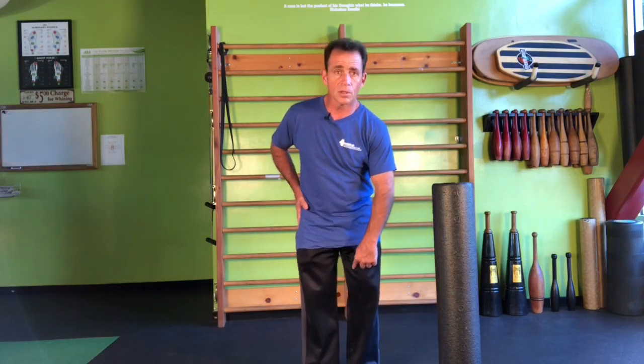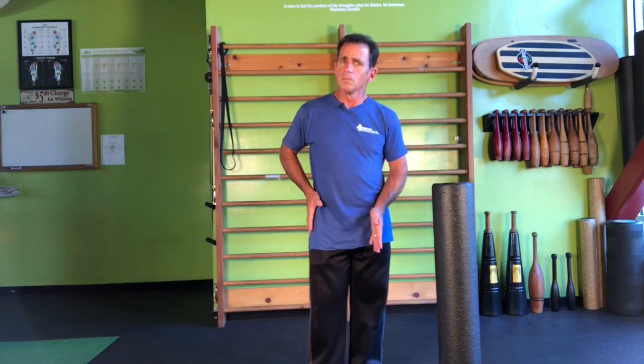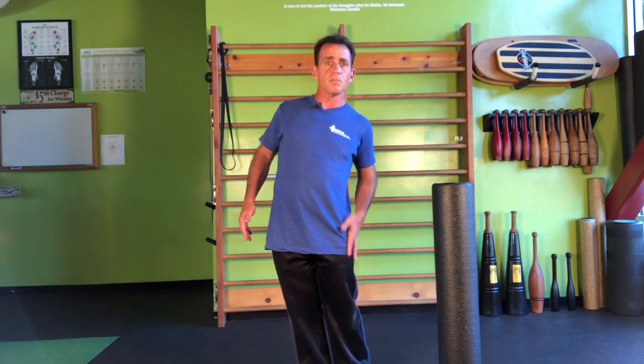As you stand there, homing in on where the pressure is in your feet — if you feel more weight going toward the left side of your body, try rolling out the shortened muscles on the outside of your right hip. Also the muscles on the inside of your left thigh are getting shorter because the hip is pulling over the knee. If you feel pressure toward the right foot, it's just the opposite: roll out the tissue down the outside of this hip and the inner thigh of the right leg.